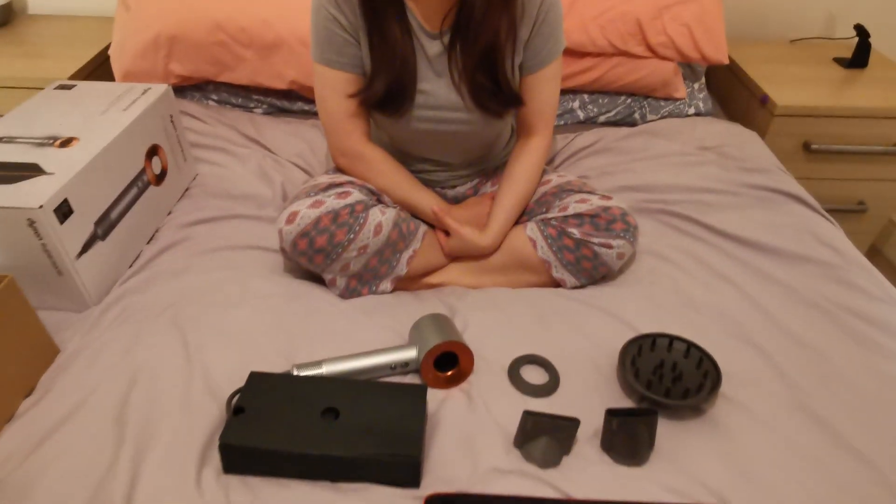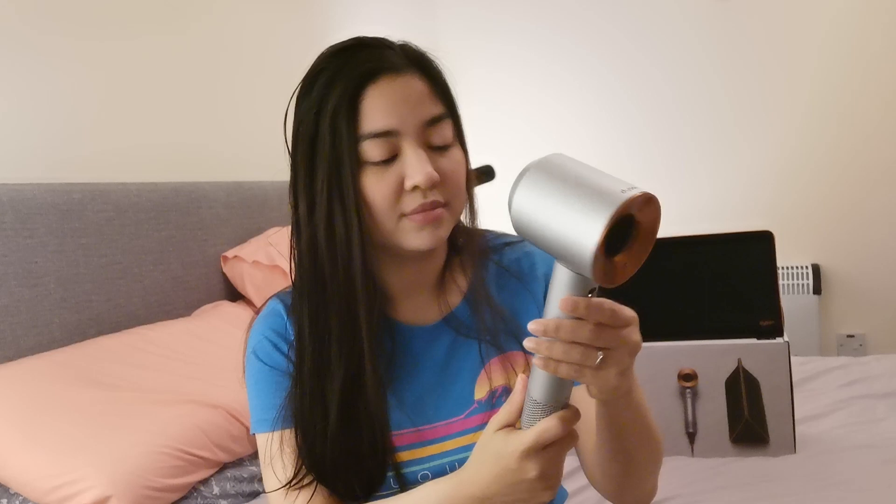I'm just gonna go take a quick shower and try this out afterwards. Okay, I just had my shower. My hair is still wet, so it's time to try this out. I really love the copper color because it looks very unique, and it's very lightweight. I didn't expect this to be so light.